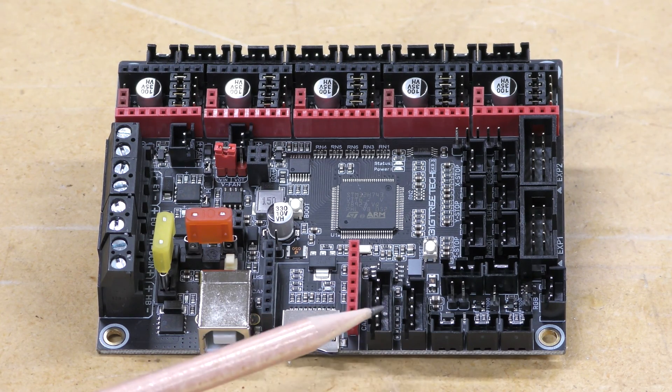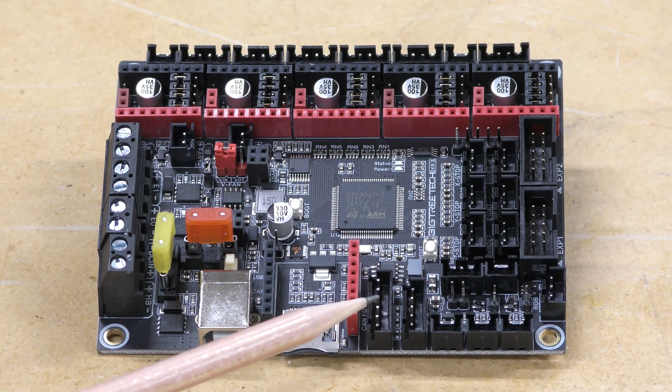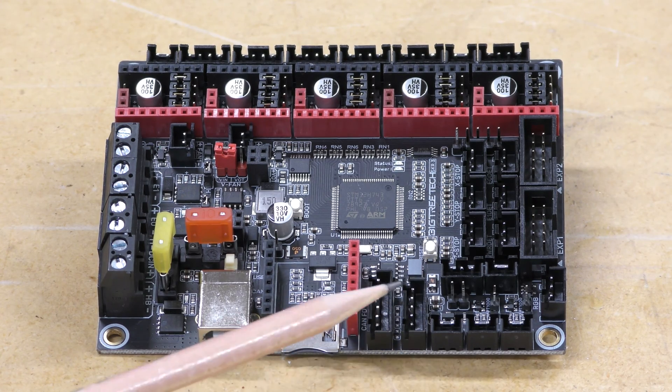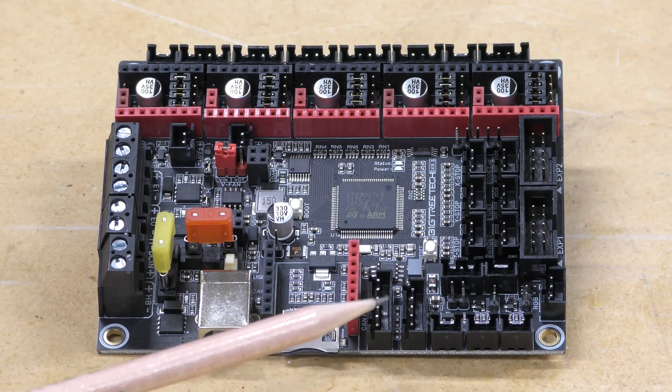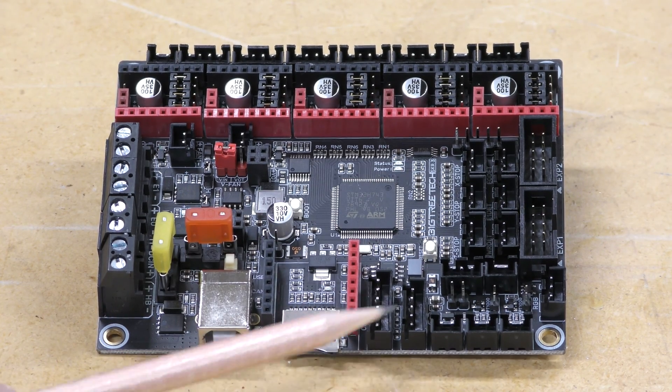Next to that, and this is really exciting, is a CAN bus connector. This is for a controller area network so you can hook up the hot end, the thermistor, and all those things that go to the hot end through just four wires. Very cool, and I'm pretty excited to try that out.